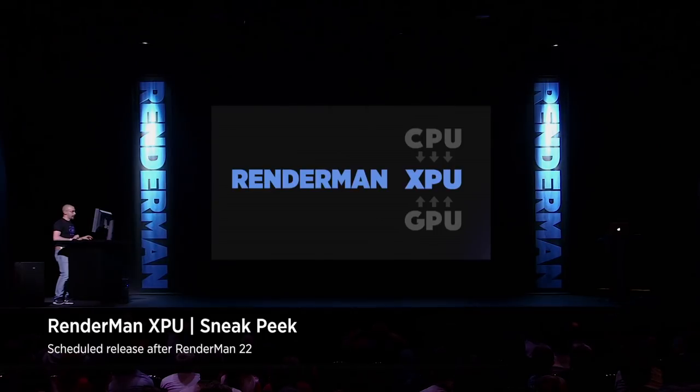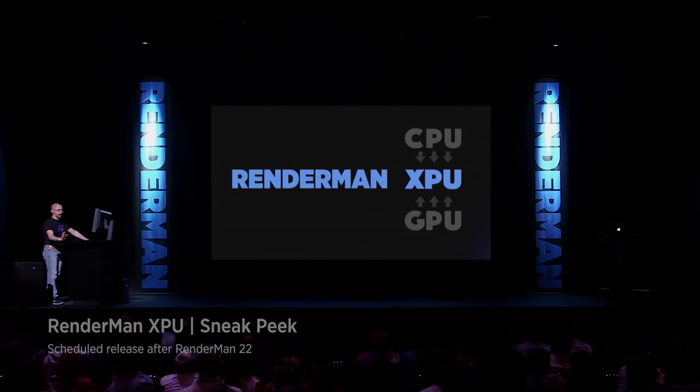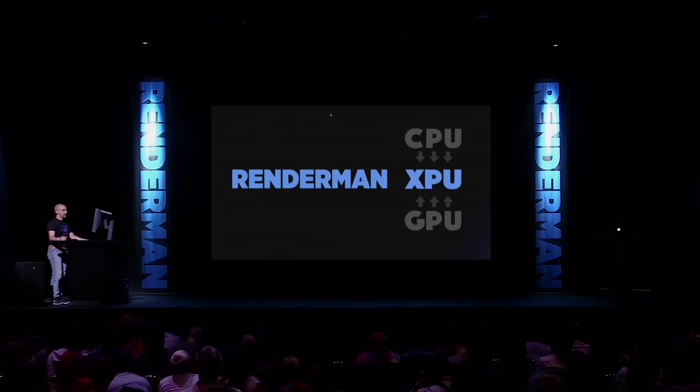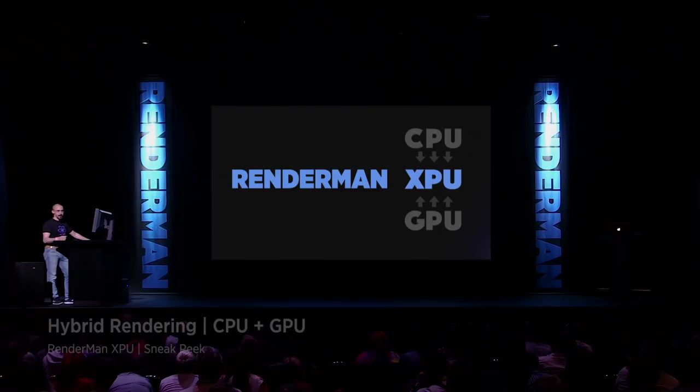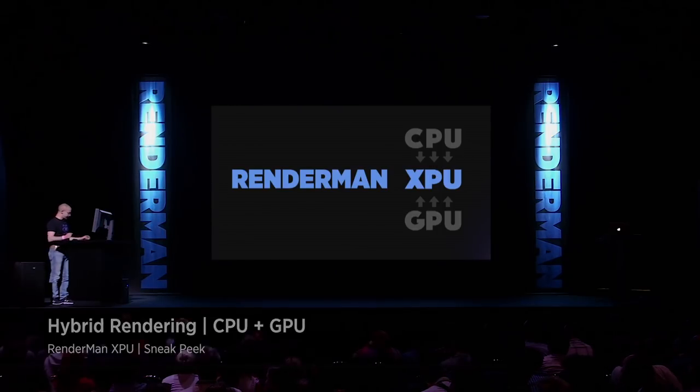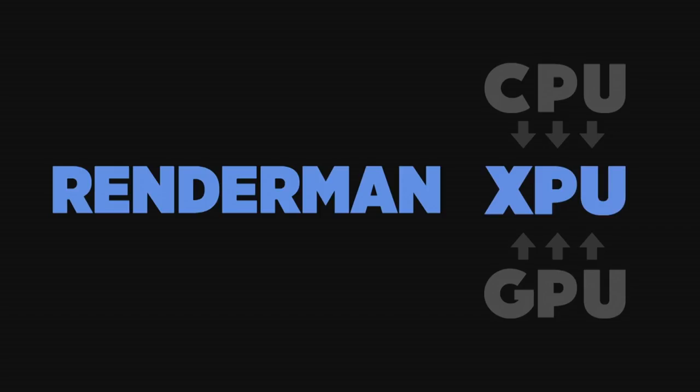So what is next? Next is RenderMan XPU. I want to show you a sneak peek of a new engine. This is still RenderMan, so it works with exactly the same tools and exactly the same settings. But this runs concurrently both on CPU and GPU. So if you are rendering on your existing CPU farms, it will just run fine. But if you have a typical Artix workstation with a pretty decent CPU and a pretty decent GPU, it will run on both, speeding up the rendering even further. This is our prototype of RenderMan XPU.